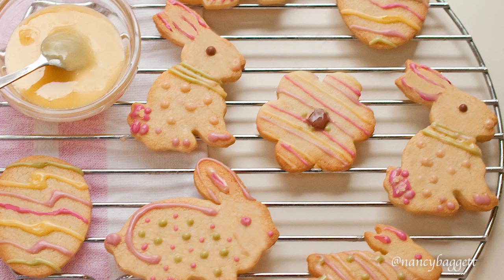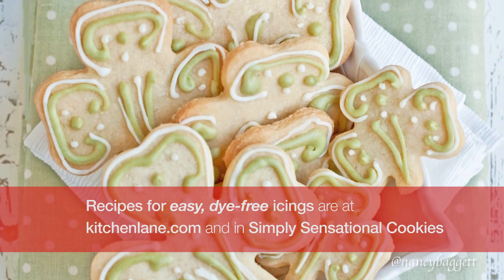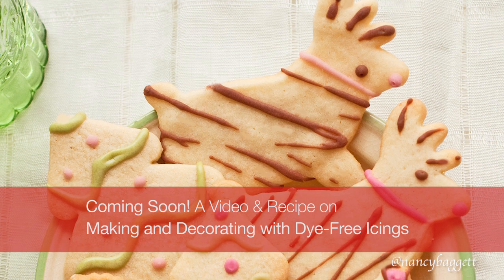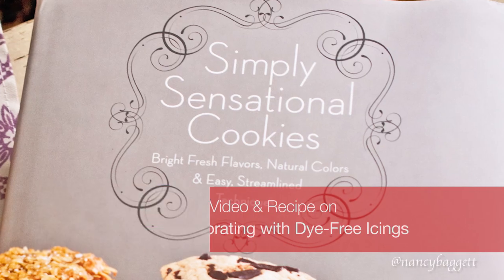So, here you have it — Simply Sensational Cookies that are so easy to make. And these are also dye-free, because I use botanical colors and dye-free recipes. And if you look on my website, you'll see recipes and tips. Check them out and come back soon.